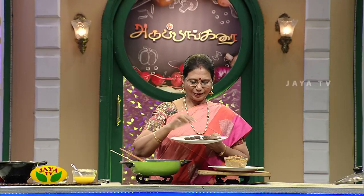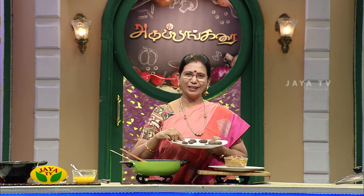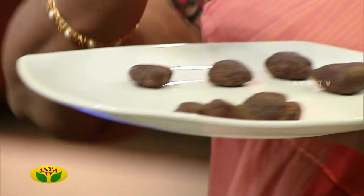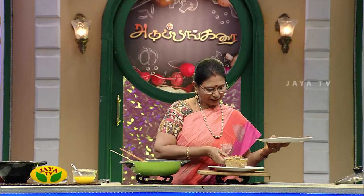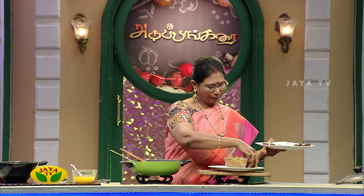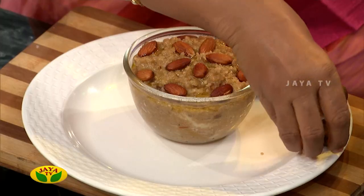This is a display of the pan. I'll boil it a bit more. This is why we are making this sweet dish. We are making the taste, and let's make a decoration.